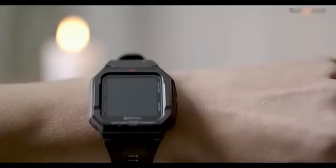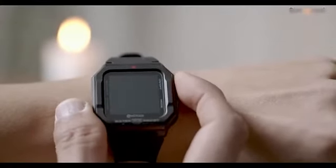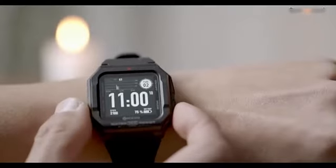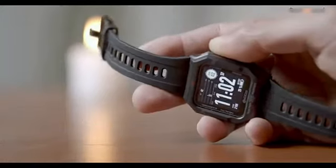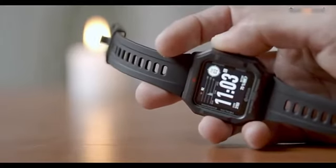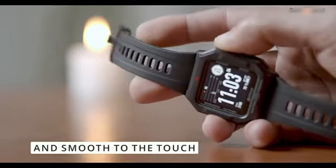There are two buttons on the right side of the case — the top one is responsible for powering on and off, and the second one is to activate sport mode. The non-detachable 20 millimeter straps are made of a material between rubber and plastic — incredibly flexible, durable, and smooth to the touch.